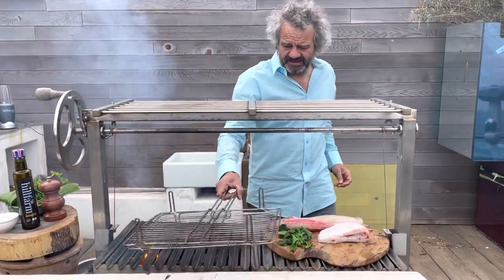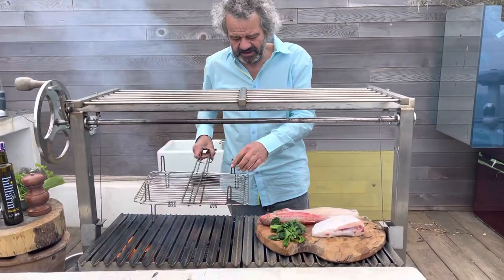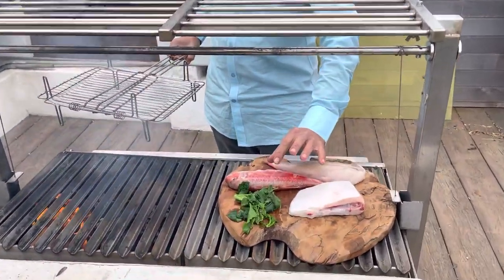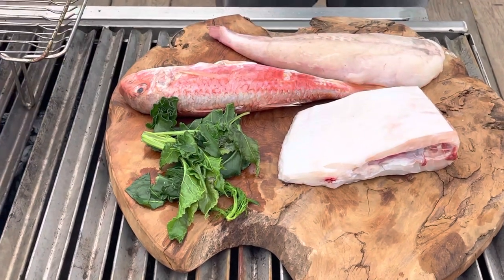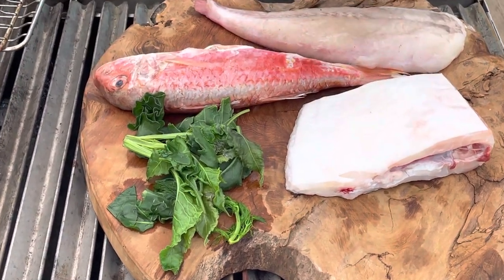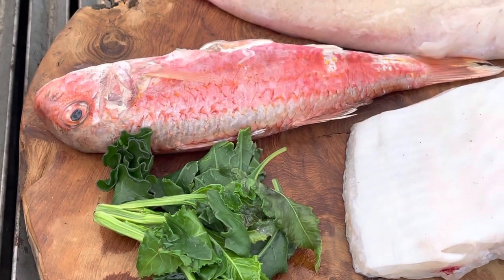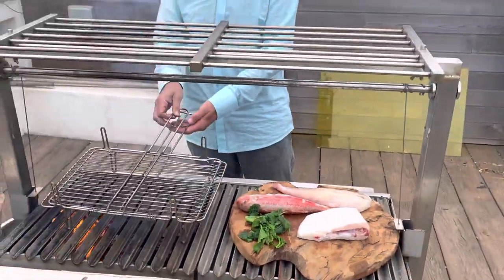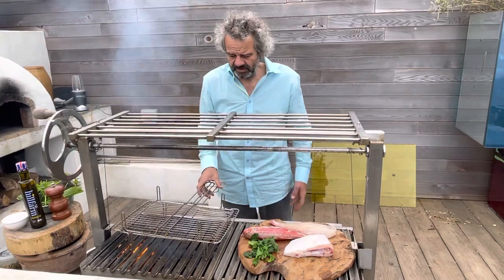First things first — this little contraption here is to cook the delicate mullet. Although the flesh of the mullet is very rich — I always describe them as sort of luxury sardines — a little bit oily and very rich. Straight onto the barbecue you might end up with it sticking a bit, so I'm going to use this little fish contraption where I sandwich it in the middle whilst the others are cooking.